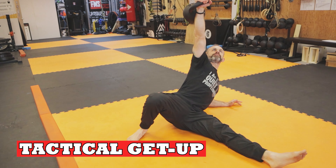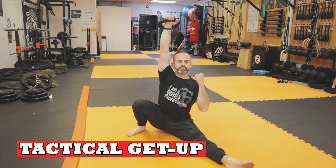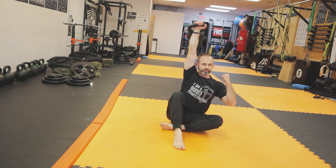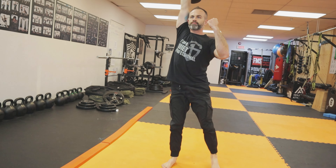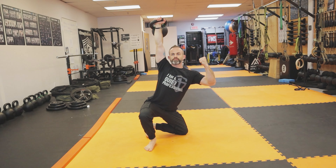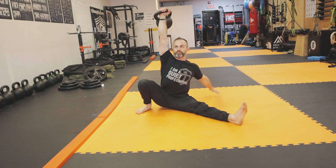This next one takes a lot of hip mobility — it's a getup but in a squatting pattern, the getup to squat. You'll see I have a lot of hip and ankle mobility, and you also need T-spine and overhead mobility as well. It's really a nice variation for those that can do it. If you can't go down into a deep overhead squat, you may want to omit this one.